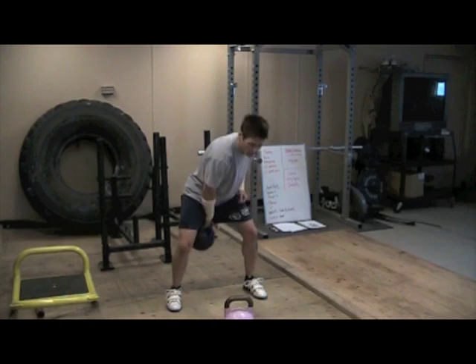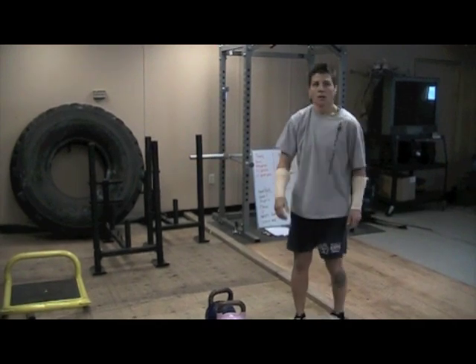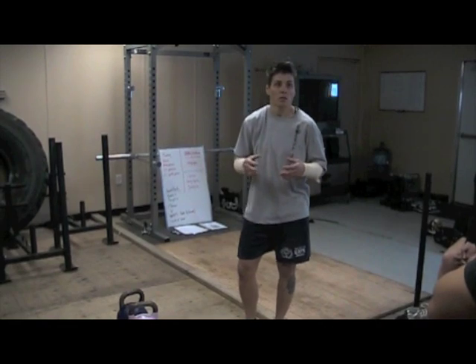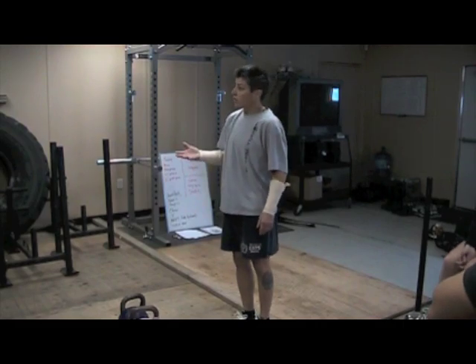So if you showed up at a contest and you did hardstyle, you probably won't last. You wouldn't last? You'll die. It doesn't matter how you get that weight up, but to do 100-some-odd reps in 10 minutes or five minutes an arm, you won't be able to with hardstyle. You'll die right out. So you have to learn how to breathe too.